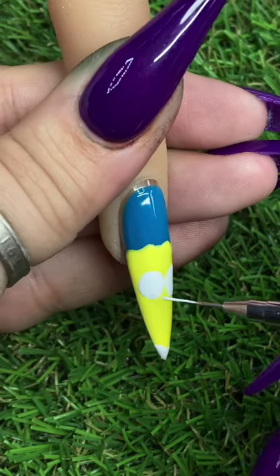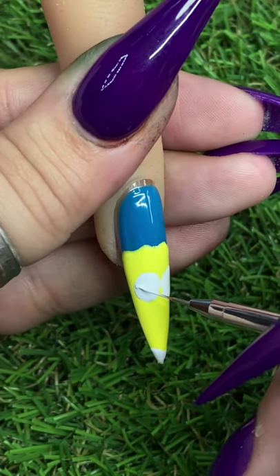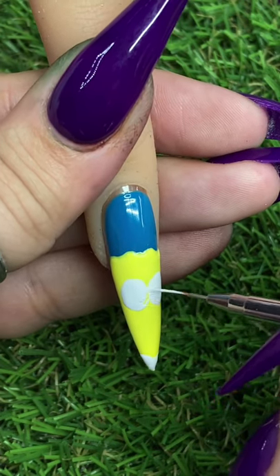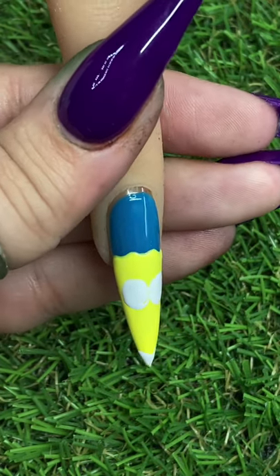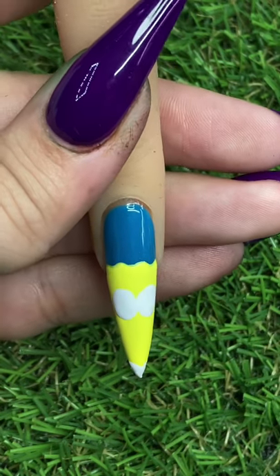Now I'm just going in with a little brush to perfect those circles. You want to make sure everything looks clean and crisp. Sometimes the dotting tool can't get those very specific areas, so using a brush to correct yourself is super helpful.